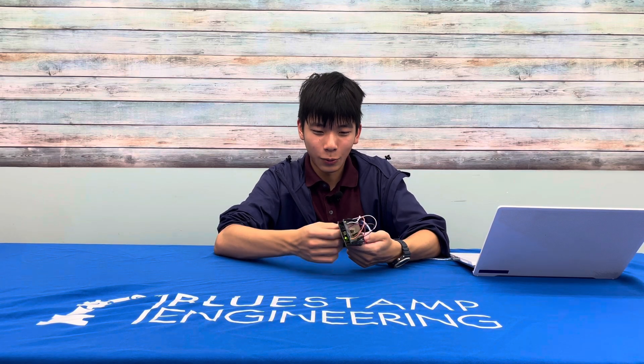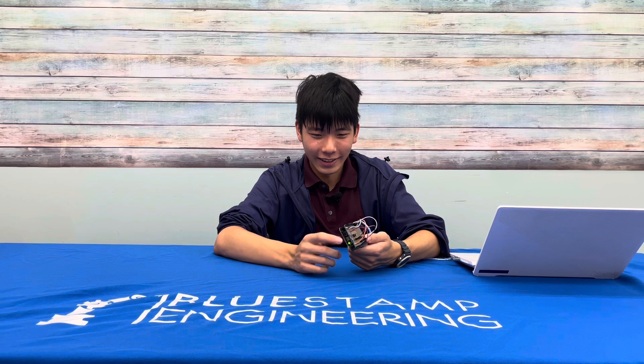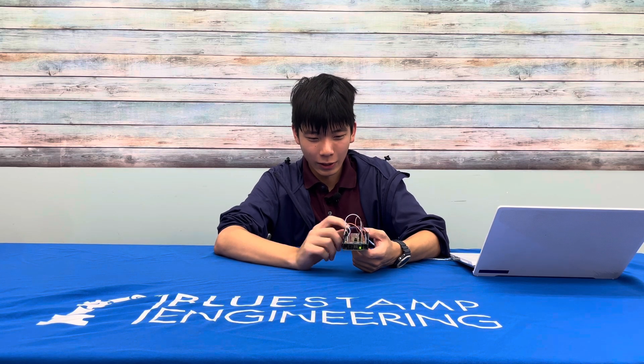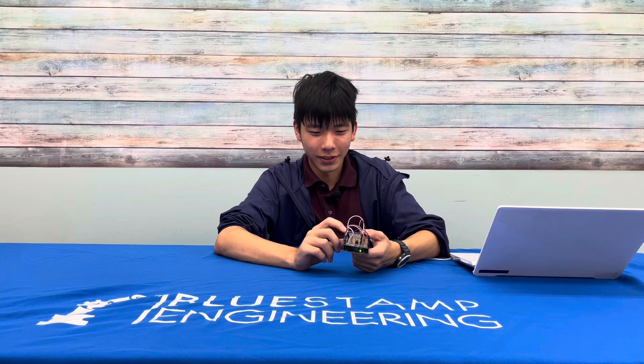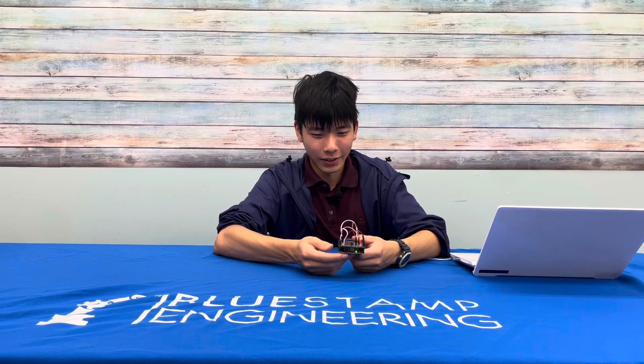It was quite challenging despite being a small project, because I'm very new to soldering and I didn't know how to do it until this morning. The code was confusing at first, and I didn't know which wire does what, which cost some time to figure out.